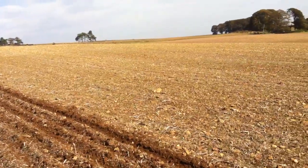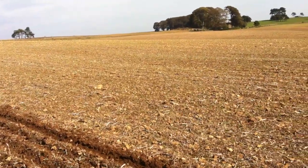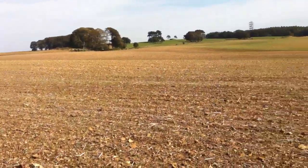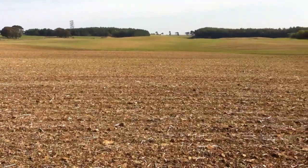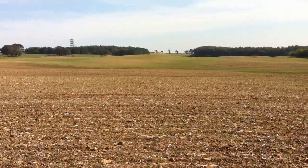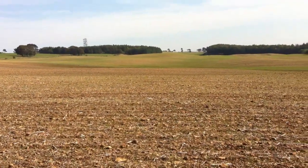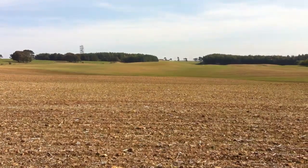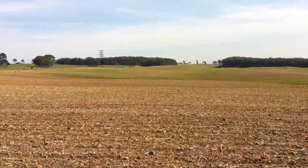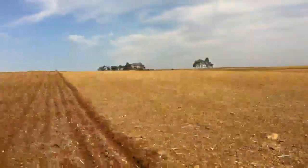Just over the brow we've also got a one-hectare fallow plot, as per the malting barley field, to encourage farmland birds and give them a bit of nesting habitat. The field just on the horizon was done with variable rate soil seed rate maps, and I'll try and do a video on that at some stage — walking across the field north-south, looking at the different seed rates and how that's emerged and been demonstrated.